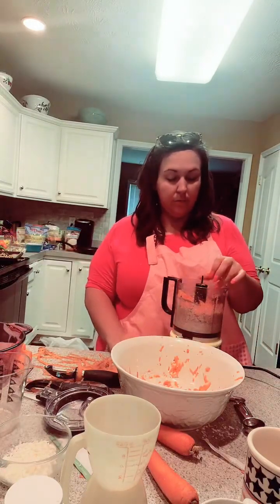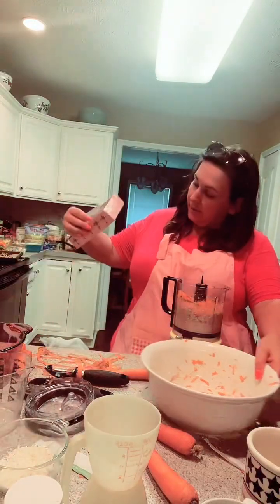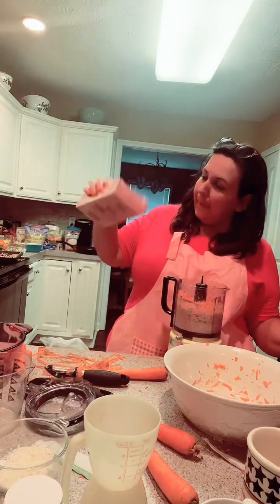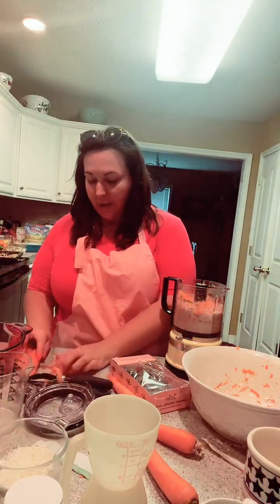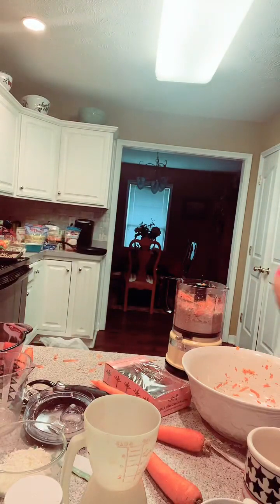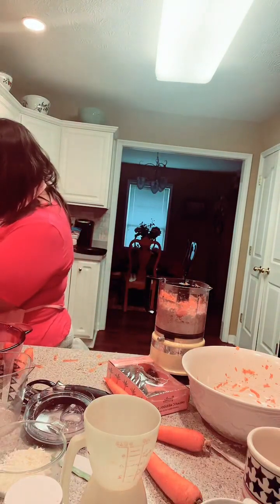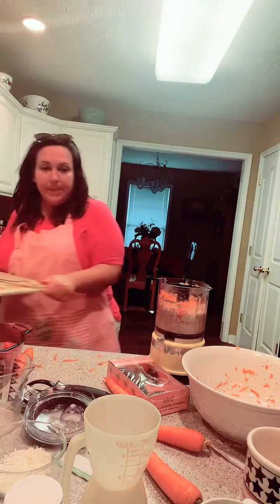I'm adding the carrots to the mixer. So then I need to add some of these — we gotta clean up our mess. I don't know if they have slices in there. Let's see if they're pit free or not. So we gotta chop up some dates, you guys.